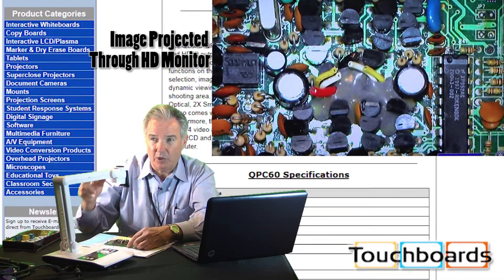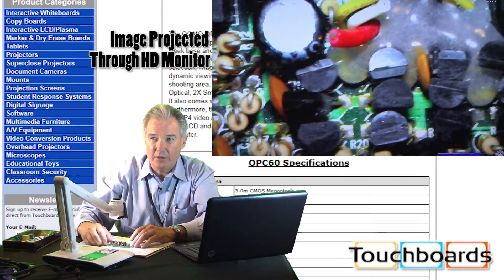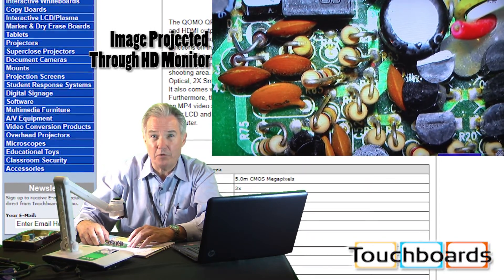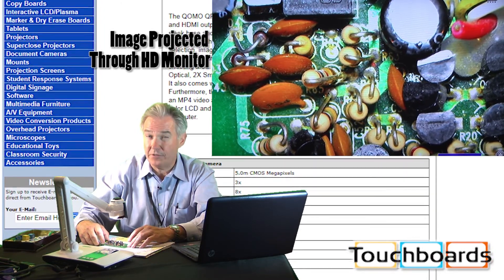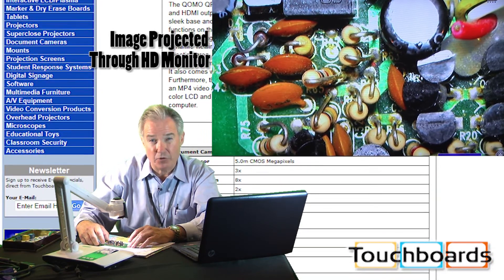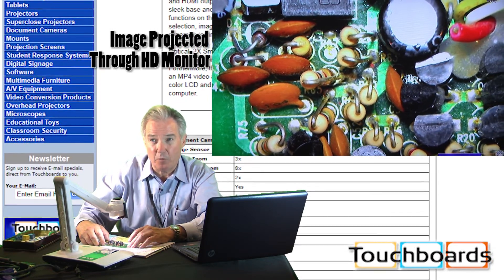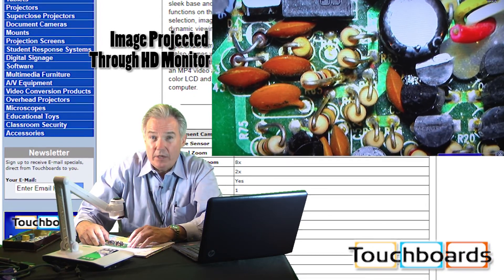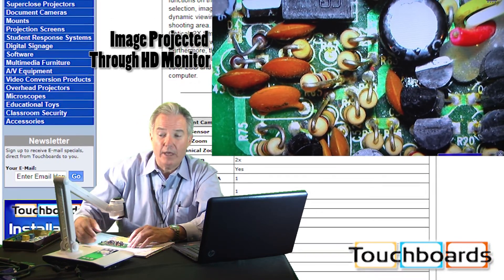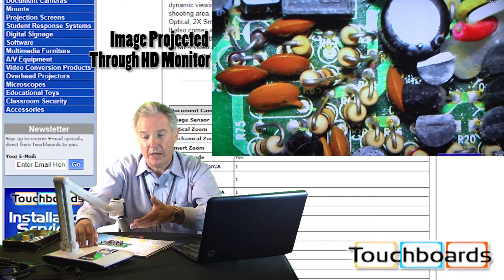If I want to get a little closer I can do that, then just hit auto and specifically target an area — and there is our image. I can also switch over to macro and macro zoom in on this to get even closer. With the QPC-60 from Cuomo Height Vision you also get microscope adapters so you can look right down the barrel of a microscope and output those images via HDMI, VGA, or composite video. We also have input on the camera for your computer so I can switch between my computer and the document camera.